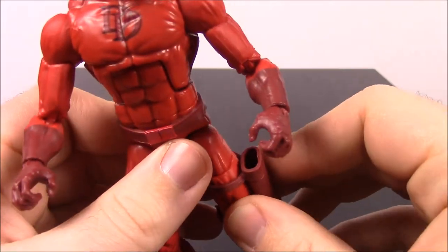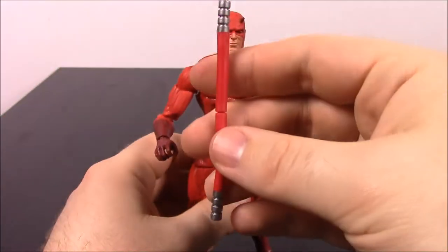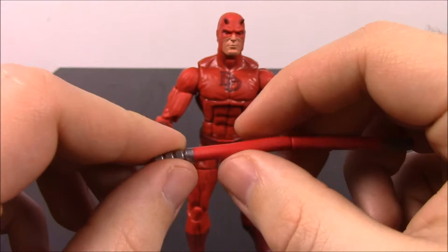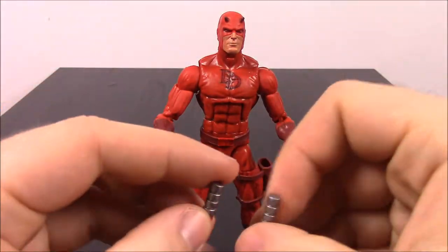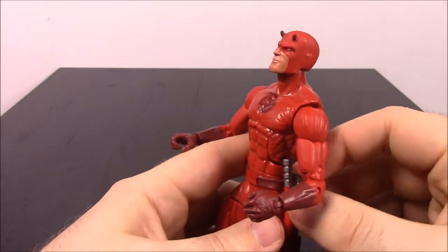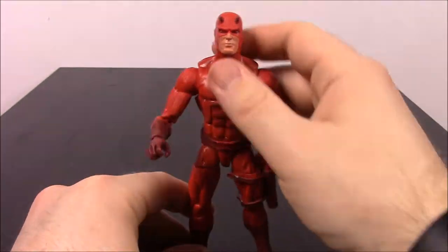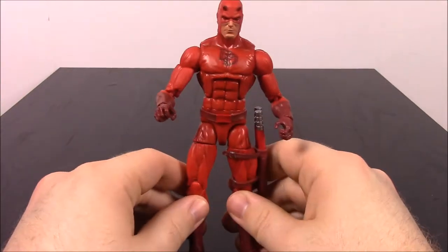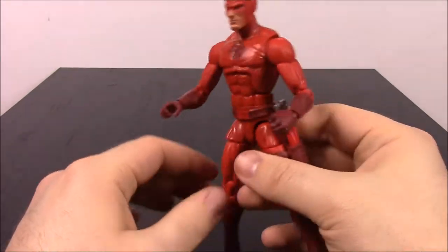He has a pocket on the side of his leg — a sheath type thing to hold his weapon — and he does come with a weapon, his baton. You can have it together, though it's kind of all bent up in the package. All these figures were messed up in the package; everything's all bent on him. But you can also take it apart to stick in his hand, so he has two separate weapons. They can kind of just stick in the side there, so he always has them to carry around. His legs are all bent and everything from being in the package.